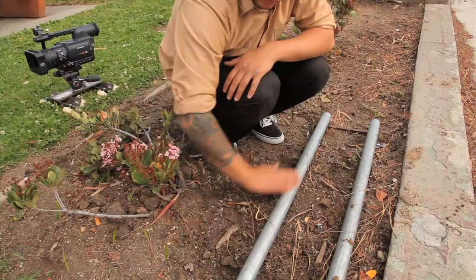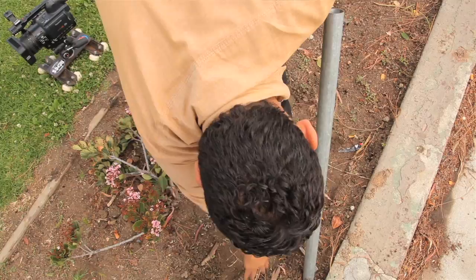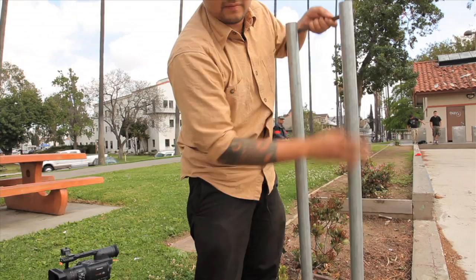You want to keep the track clean as well, because the whole point is to keep everything smooth. Any dirty mud or debris on there is going to ruin your whole shot — and I hate being bummed.